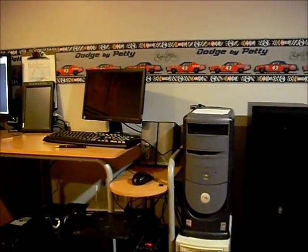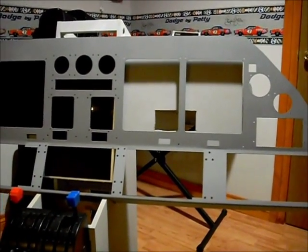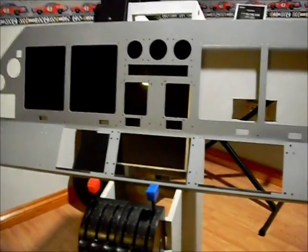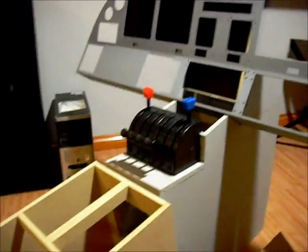That monitor over there will eventually get disassembled once I'm done with PC testing and have all these up to scratch. Hopefully this weekend I can get the glare shield mounted and it'll begin looking a lot like a Lear cockpit. Thanks for watching.